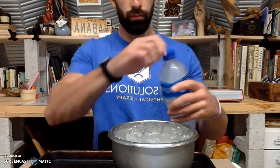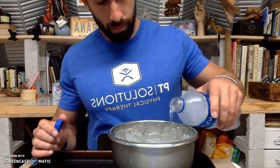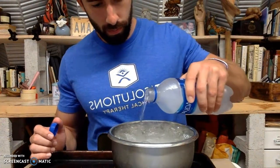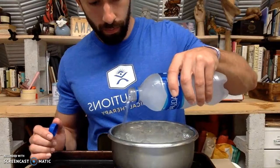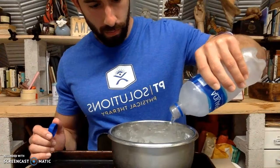Hey everyone, in today's experiment we're going to be doing what's called instant ice. So a little background here: water is a liquid at room temperature because the water molecules are all flowing past each other, which allows the substance to flow.